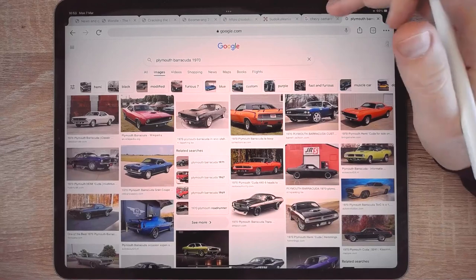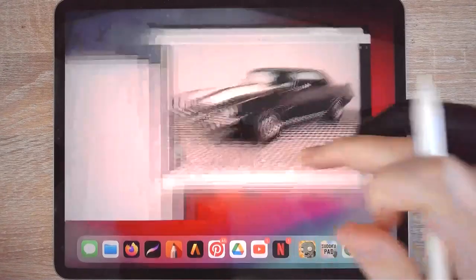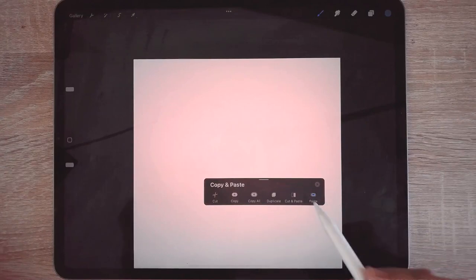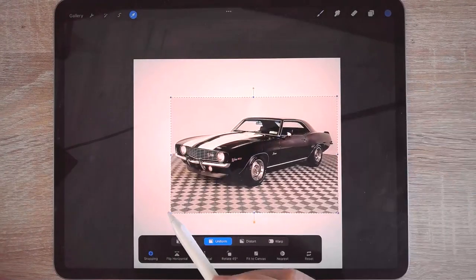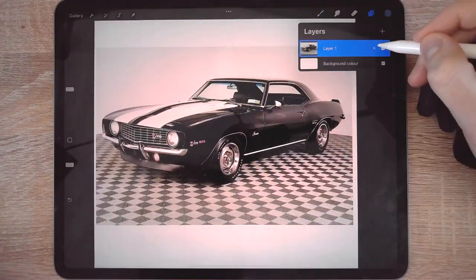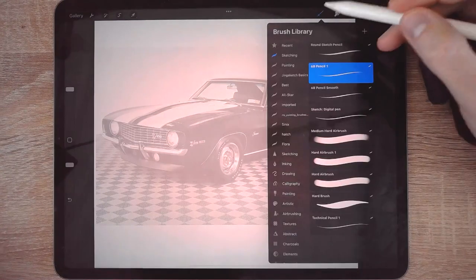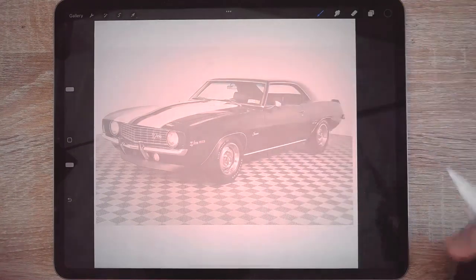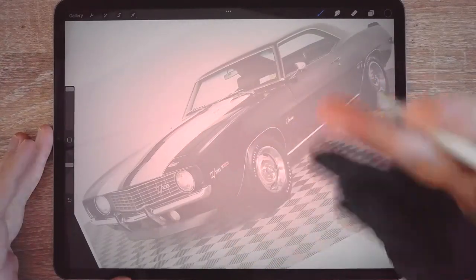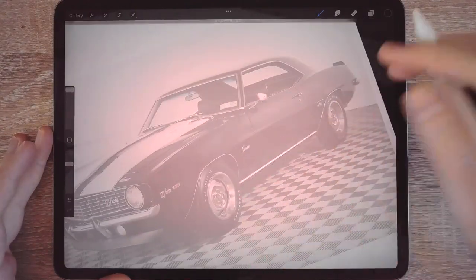I think the Plymouth Barracuda is a better fit, so I'm going to copy the image and paste it in. We are going to be cheating a little bit because I want to make it as easy as possible for people who are not that good at drawing cars. We're going to do something that is not always allowed in the drawing community — simply drawing over something that's already there. People in the industry do this quite often just because you need to speed things up.